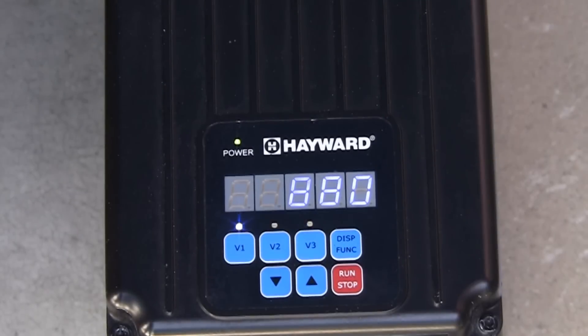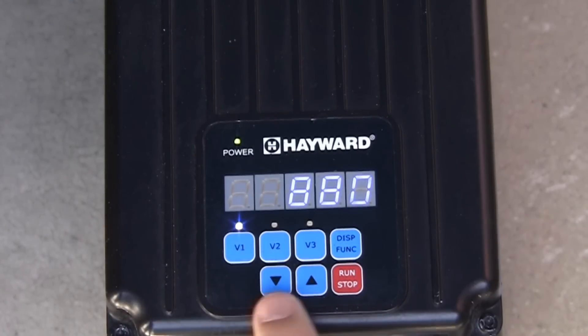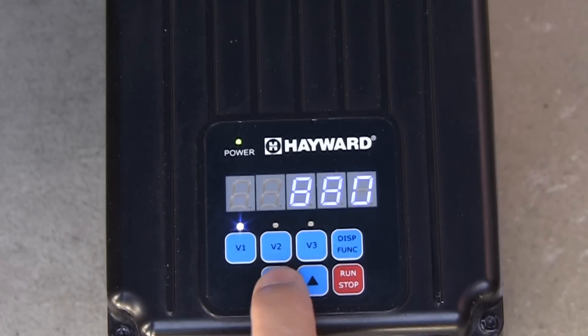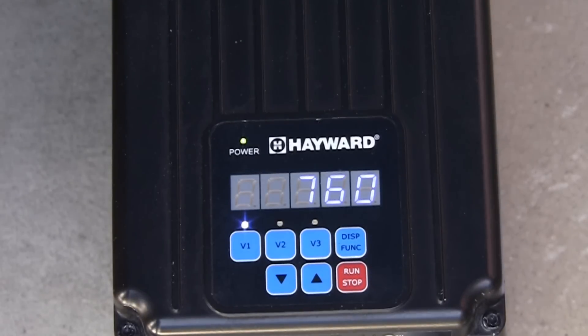To make a quick speed change to either V1, V2, or V3 while they are running, press the up and down arrow buttons to increase or decrease the speed. The LED for the changed speed will begin to flash. To save the speed change, press both the up and down arrow buttons at the same time. The LED should now be solid, showing that the speed has been changed.